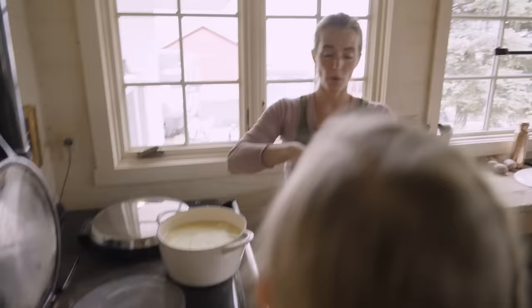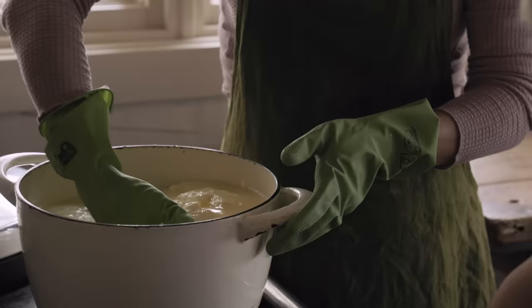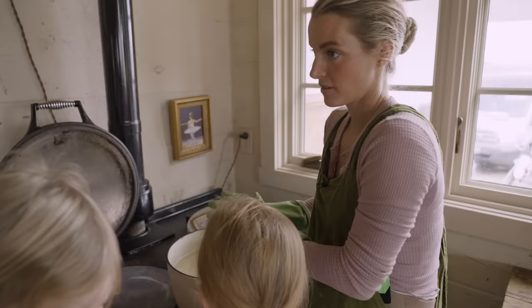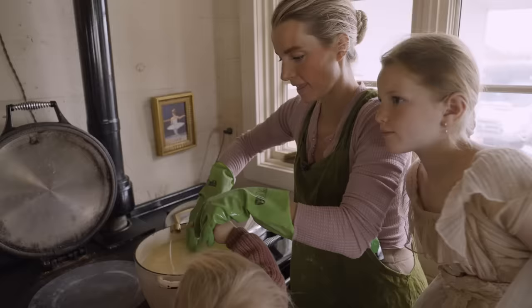Let me grab my gloves. You want the water to be very, very hot but not boiling. First step is just to shape it into balls. It's looking good, you guys — it looks like we have about three balls of cheese from that gallon of milk.